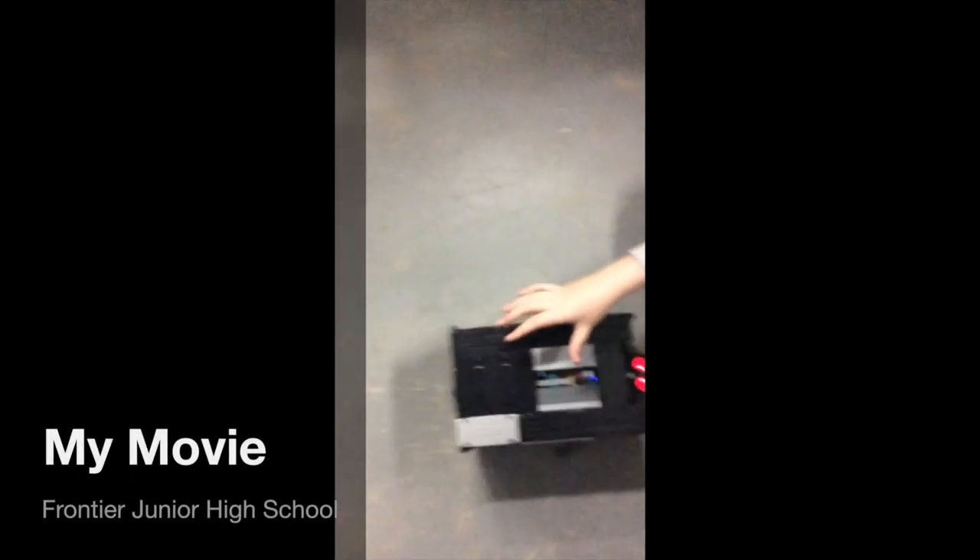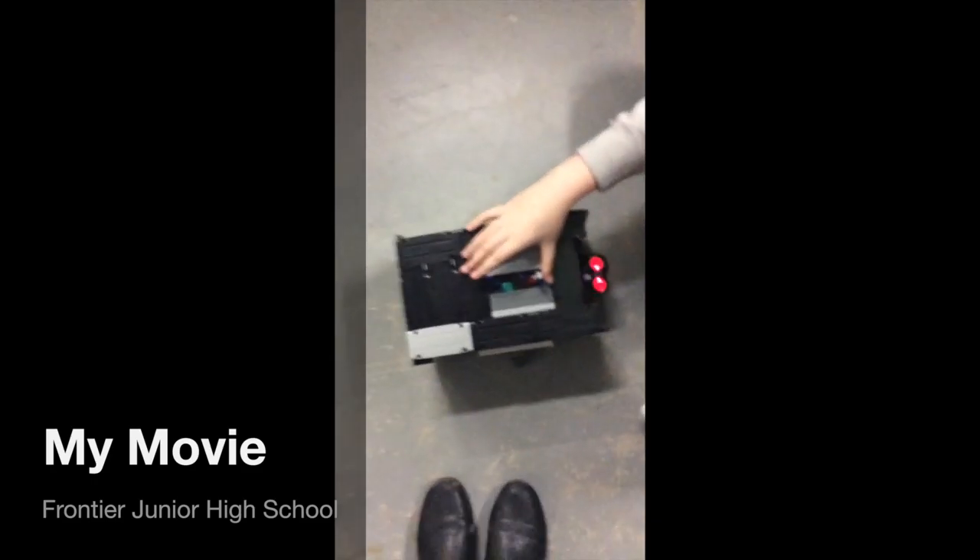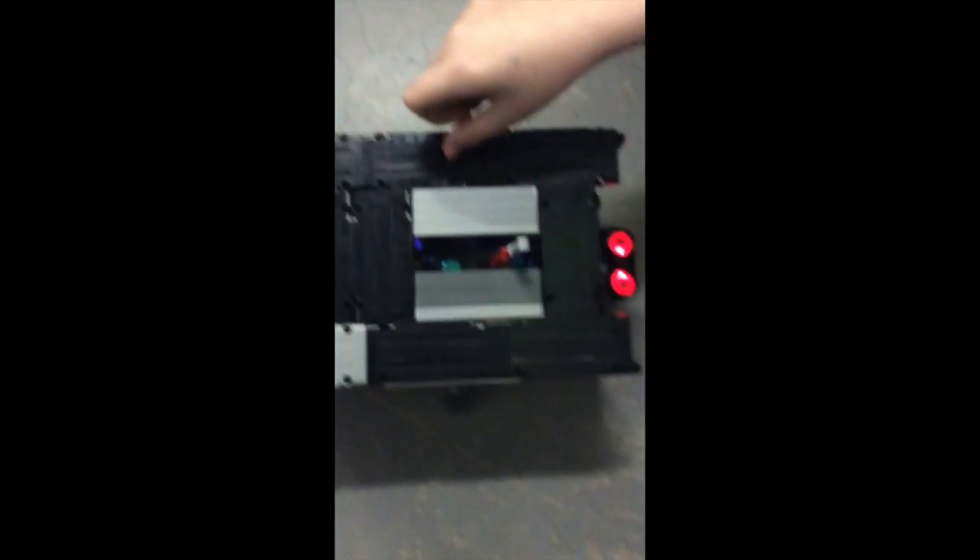This is our robot. It's the most annoying robot. This is the sensor — if you put your hand in front of it, it'll move.